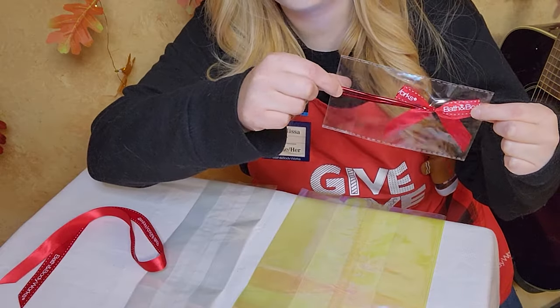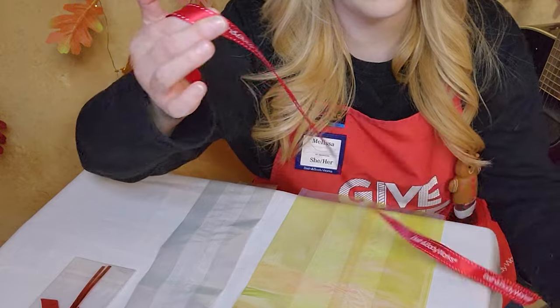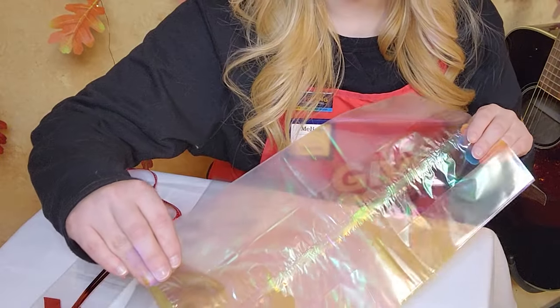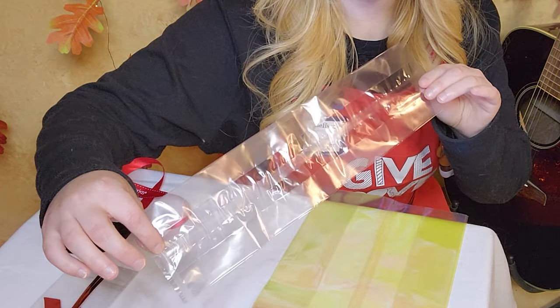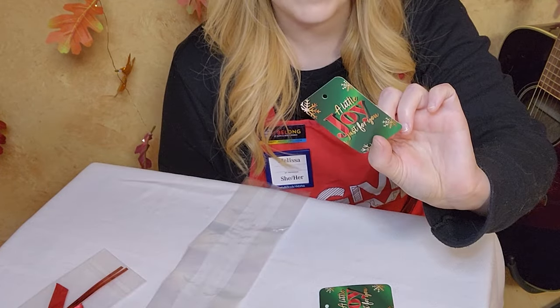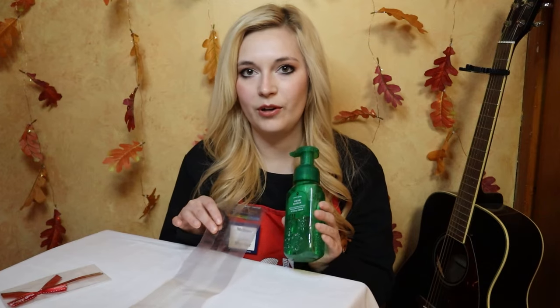Gift wrapping tip number two: we're going to talk about cellophane. These are actually available in store free with a purchase, and you also have two ribbon options. There's the easy one, which is a little pre-made bow on a twisty tie, and then there are the cut Bath & Body Works ribbons. For cellophane, we have two size options: a larger iridescent one and a skinnier non-iridescent one. The skinnier one is good for a single body care item or maybe two single-wick candles stacked. The larger one better fits three-wick candles or sets of body care. Don't forget to also grab your little to-and-from tag — also free with purchase.